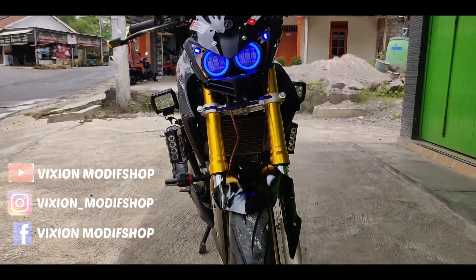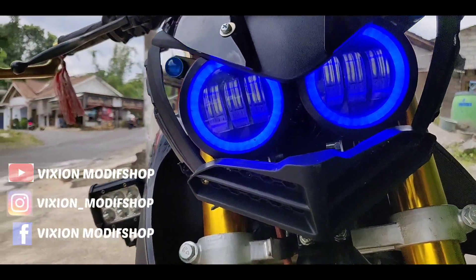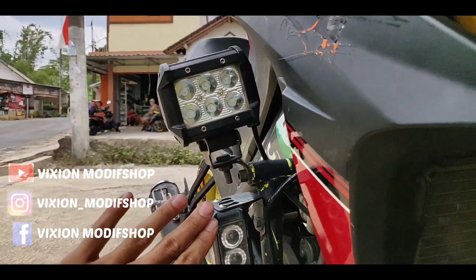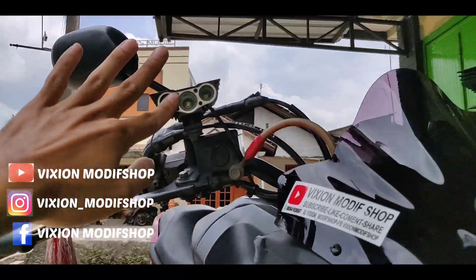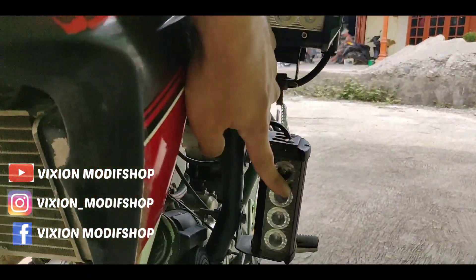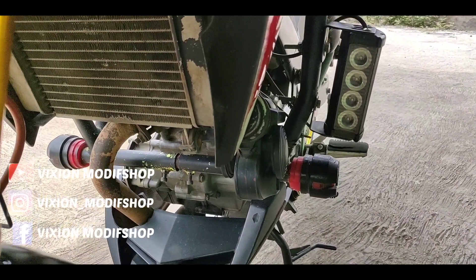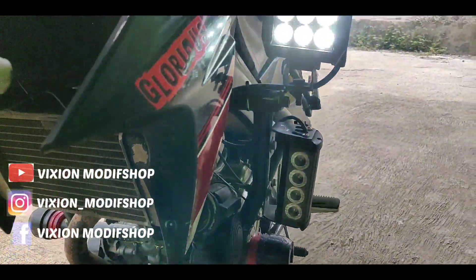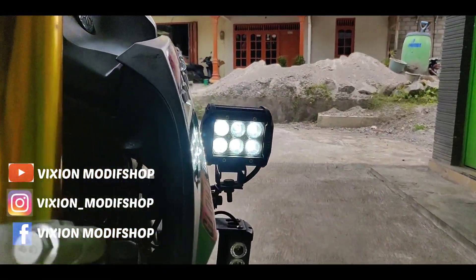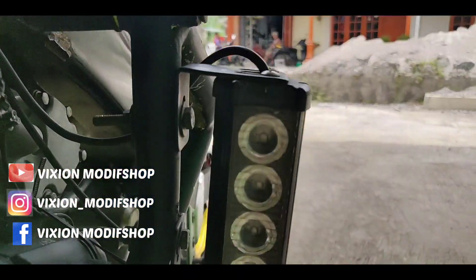Ini untuk lampu yang lain pun sangat banyak ya. Lampu samping, ini lampu sorot tambahan ada, jadi lampu sorotnya empat. Ini untuk lampu strobo. Kemudian ini klakson ya, kita coba. Ini lampu sorotnya nyala. Ini kalau malam sangat terang. Terus yang bawah ini lampu strobo yang bawah nantinya ya.